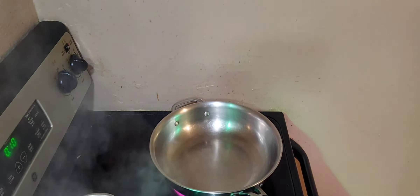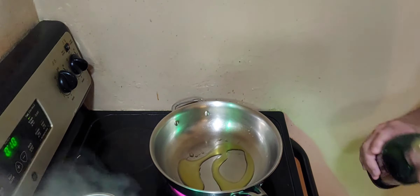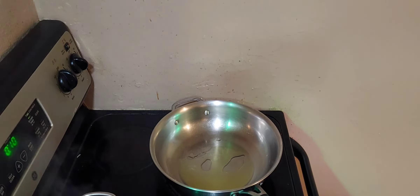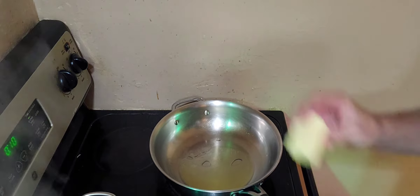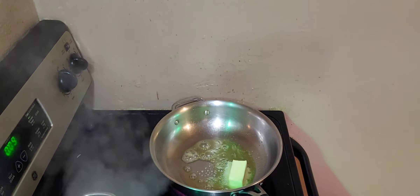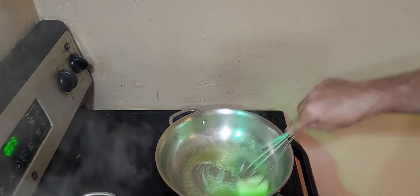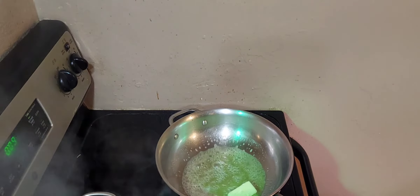Since my pan was a little dark I washed it out and we're starting fresh with a new pan. We've got our pan going here and we're adding a couple of tablespoons of olive oil. Once it heats up we're going to add some butter — real butter, not margarine. Real butter going in.